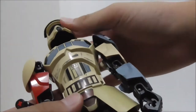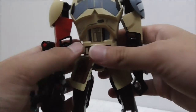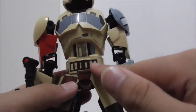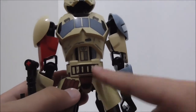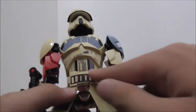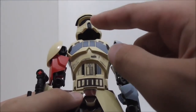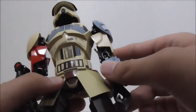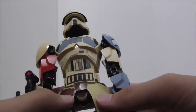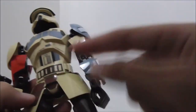The torso has armor detailing and a belt that holds what appears to be ammunition. The middle section likely represents the special internal systems of the Shoretrooper — possibly cooling vents as well. Overall the detail here looks great.